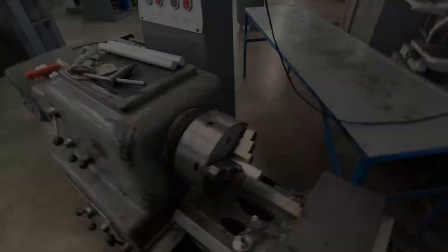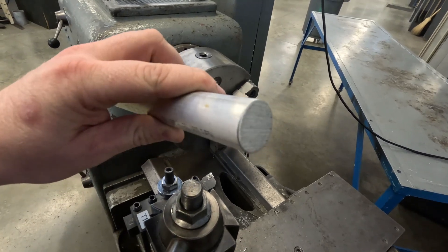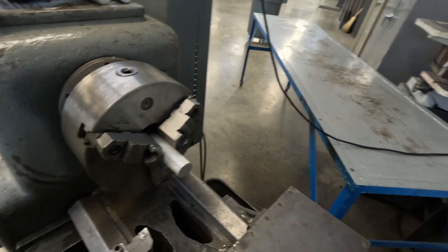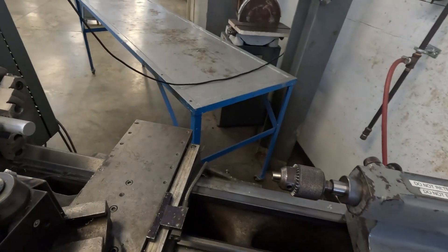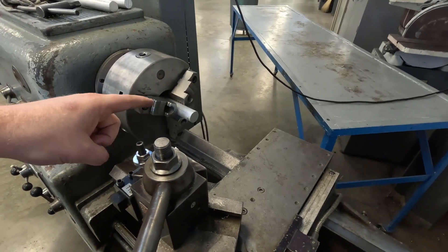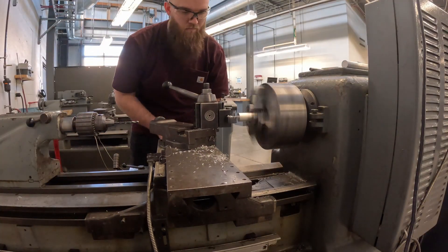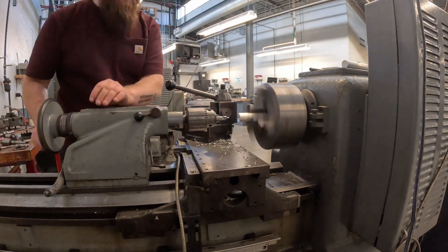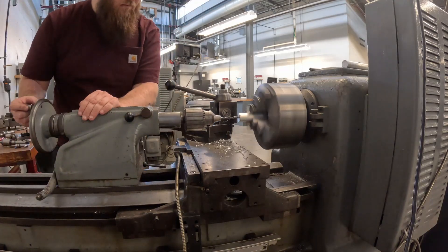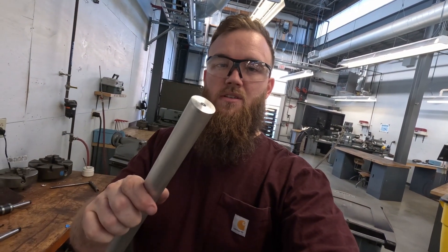I'll show you on the tube — I'm going to face off both ends so I know they're flat, since they've been bandsaw cut and aren't perfect. Then I'm going to use the tailstock to drill a hole and tap it 1/4-20. I'm going to time-lapse you through this and probably only show you one because it's just rinse and repeat. Once that one's done I'll fast forward through the remaining three.